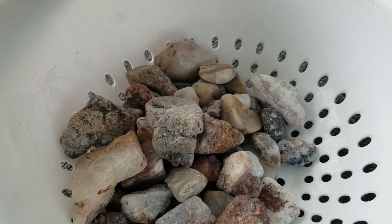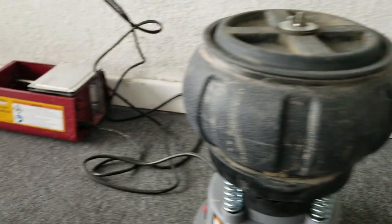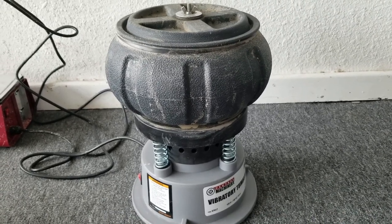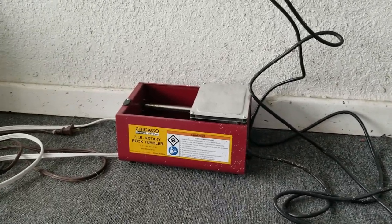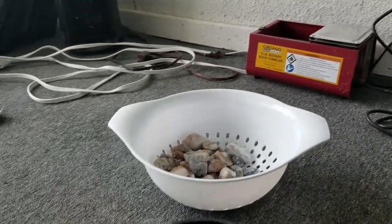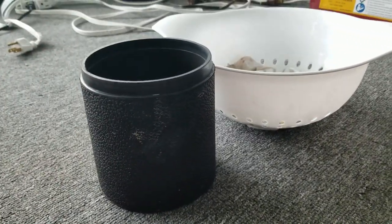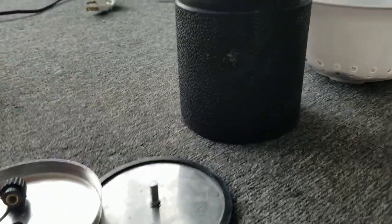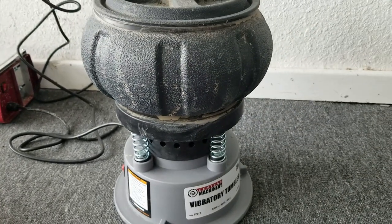So what are you going to buy? You have this vibrating tumbler, or you have a rotary tumbler — it would look like that with the lid. So do you buy this one, or do you buy this one?